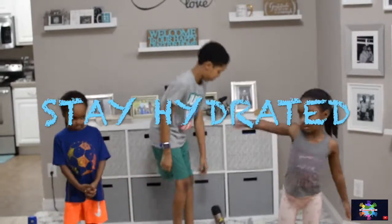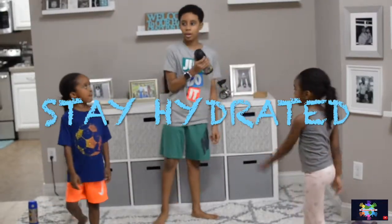Make sure you stay hydrated. Let's drink some water.